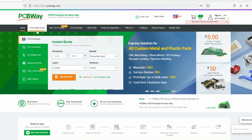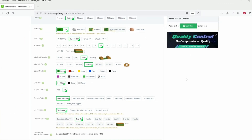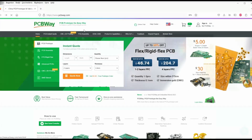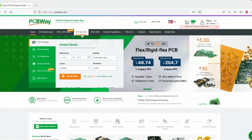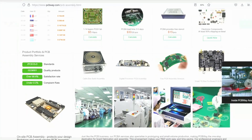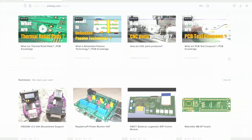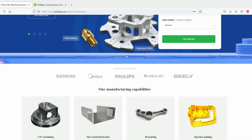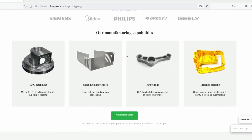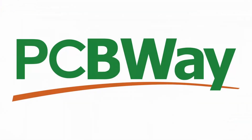This video is sponsored by PCBway.com, the world's go-to supplier for premium custom circuit boards. Tell us what you need, then let us design and manufacture your PCBs to the highest level. Low print runs and 24-hour turnarounds with assembly starting from just five dollars. Get an instant quote and join our online community at PCBway.com.